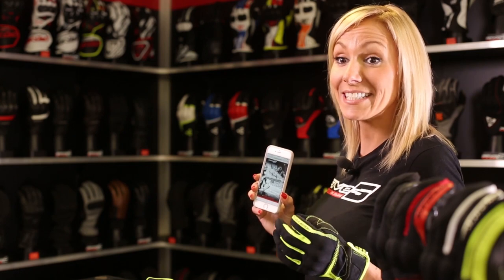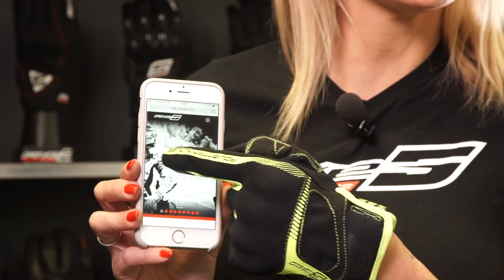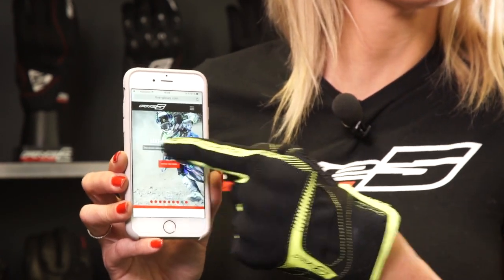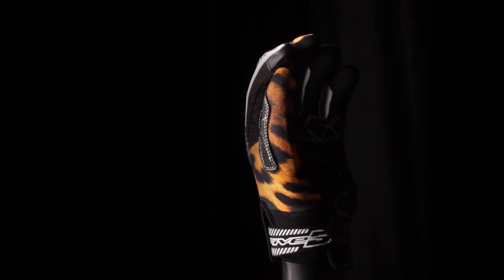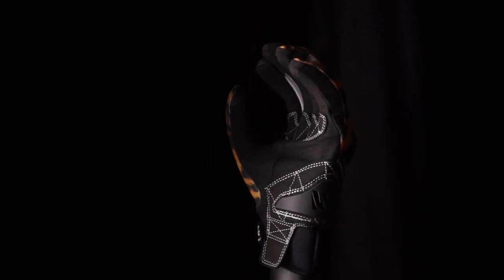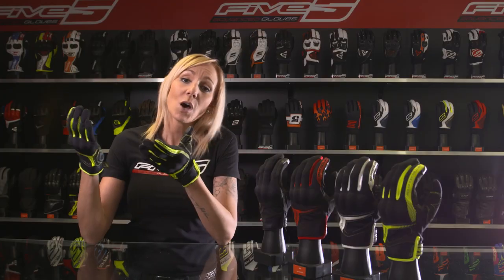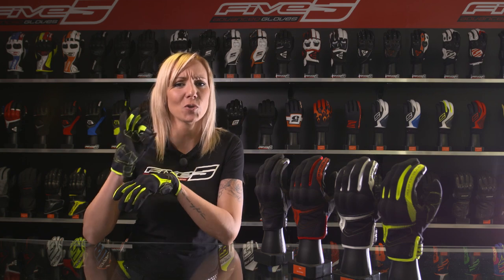Last but not least, a very important detail: the RS3 helps you stay connected with conductive fabric, so you can check your cell phone with the glove on. Five also made special designs of the RS3 for ladies, which is so practical when you're on the go. To sum things up, the RS3 offers maximum comfort and multi-purpose city use, along with a very accessible price point.